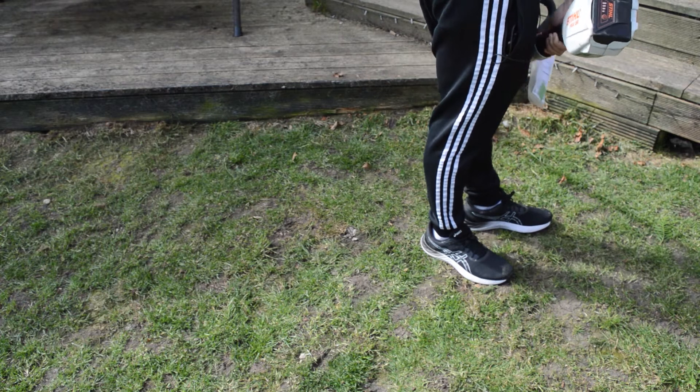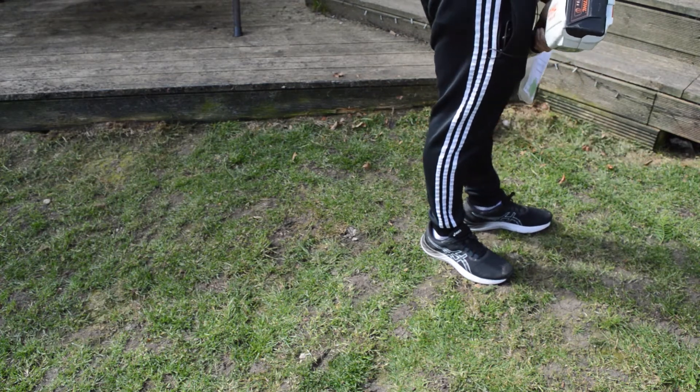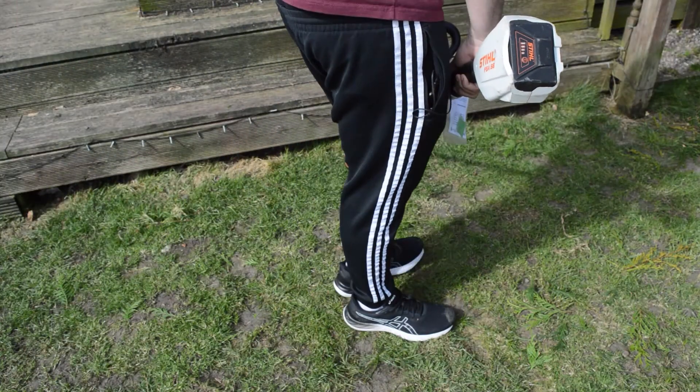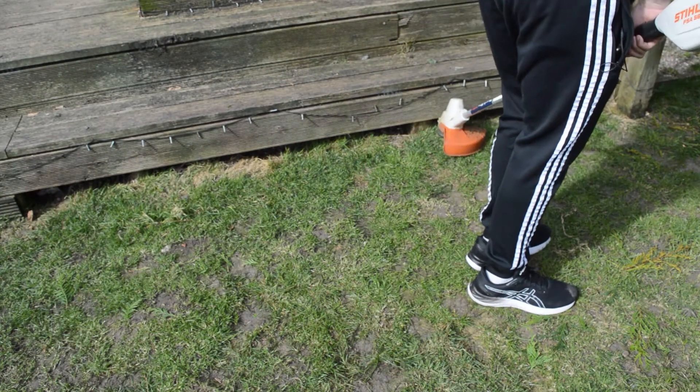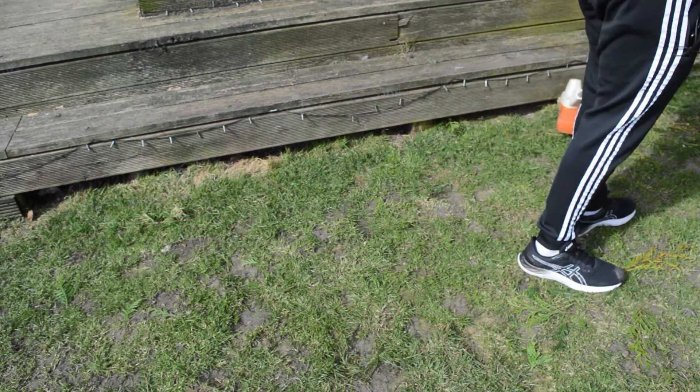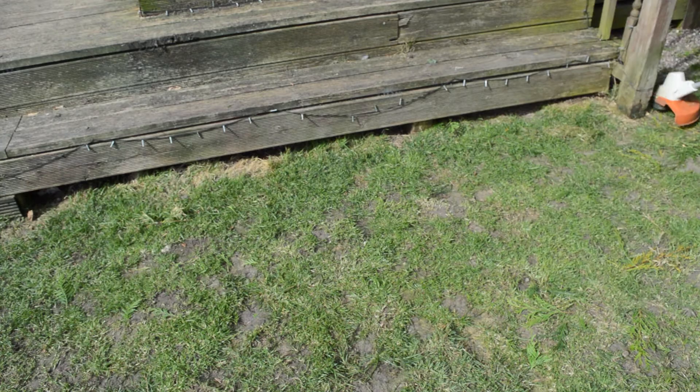While using the strimmer you may need to go back over the same area multiple times to get a good cut. If the wire breaks, you can push down the end of the strimmer onto the floor and pull the triggers.